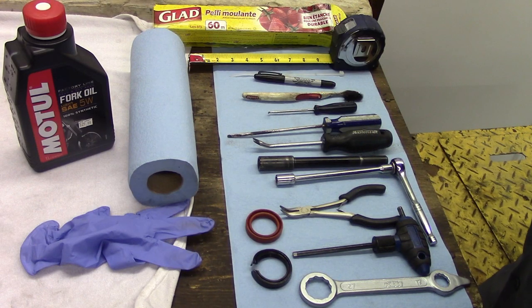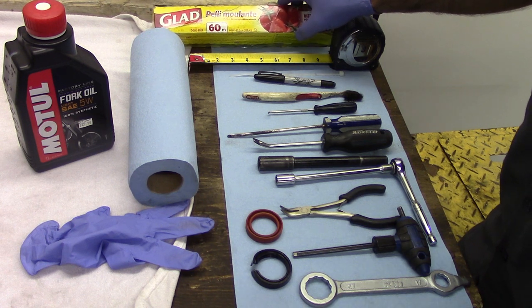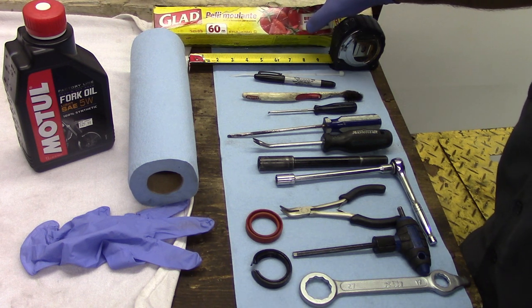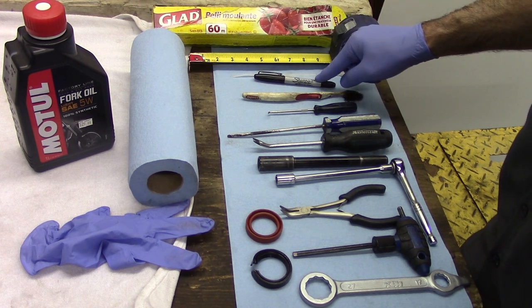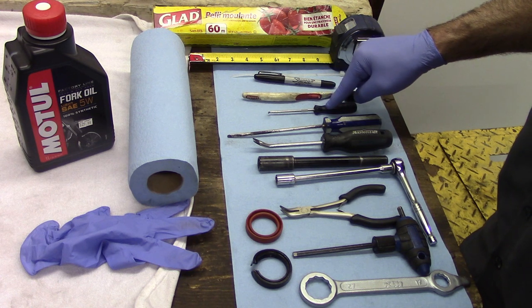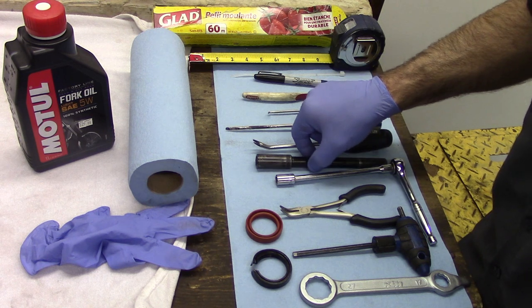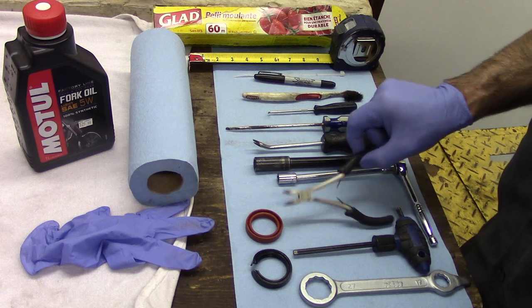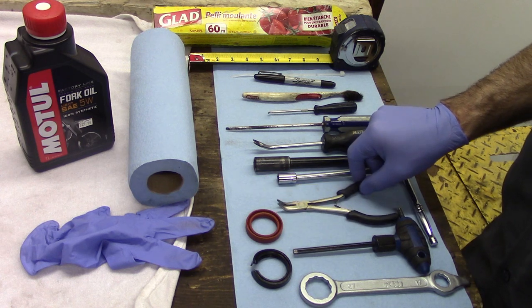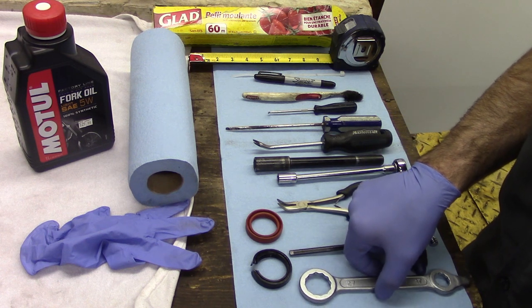We're going to run through the tools we'll need for this job. We're going to use some plastic cling wrap to help protect the seal as we slide it over the inner tube. We'll also use a tape measure, a zip tie, a marker, a toothbrush, a pick tool, a small screwdriver, a light pry tool, and we're actually going to use a front axle as a tool as well. Then a 10mm wrench, a small set of pliers, an Allen key, and a 27mm open-end or box-end wrench.